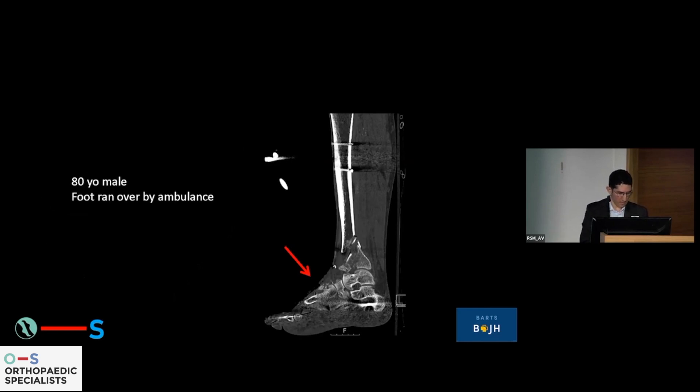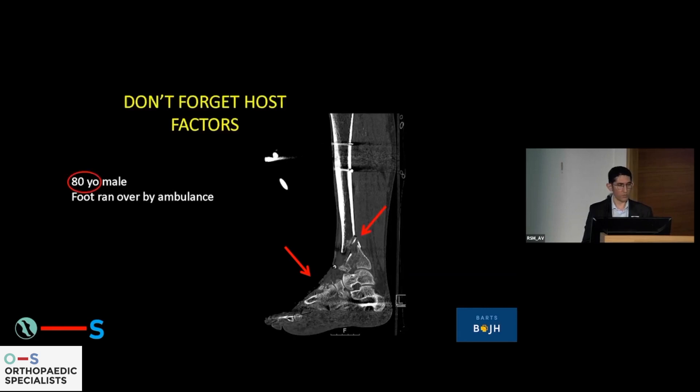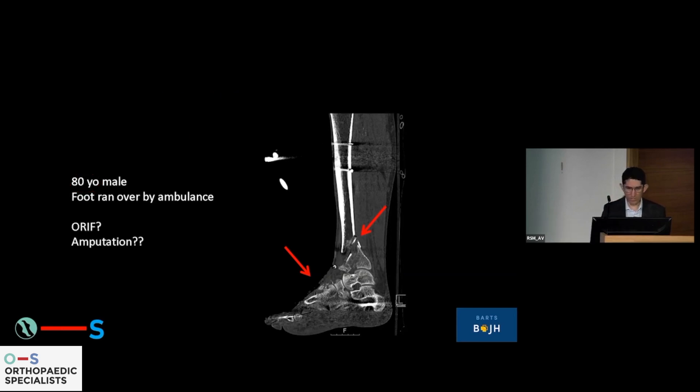You can see from the soft tissue shadow on the CT scan — this is an 80-year-old man run over by an ambulance. A horrendous soft tissue injury. Due to cultural issues, they were not in favor of doing an amputation, and in this age group, if you do an amputation they will never walk again. He also had midfoot fractures and comminution at the metaphyseal-diaphyseal junction. Don't forget host factors — he will not have very good healing potential. You can see the artifact from the spanning external fixator already on his leg.